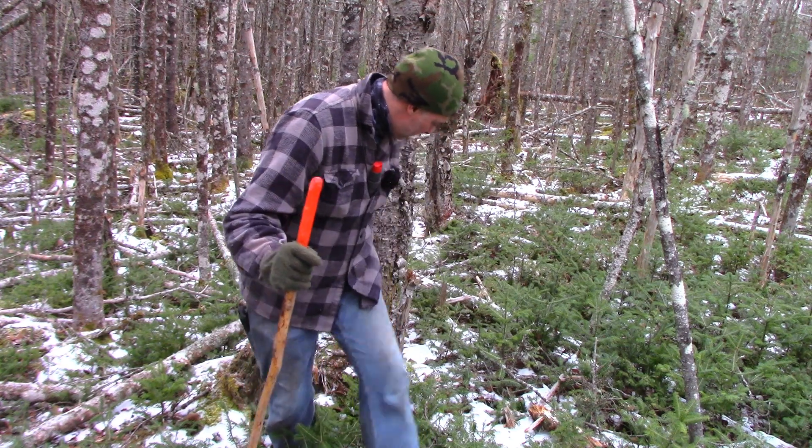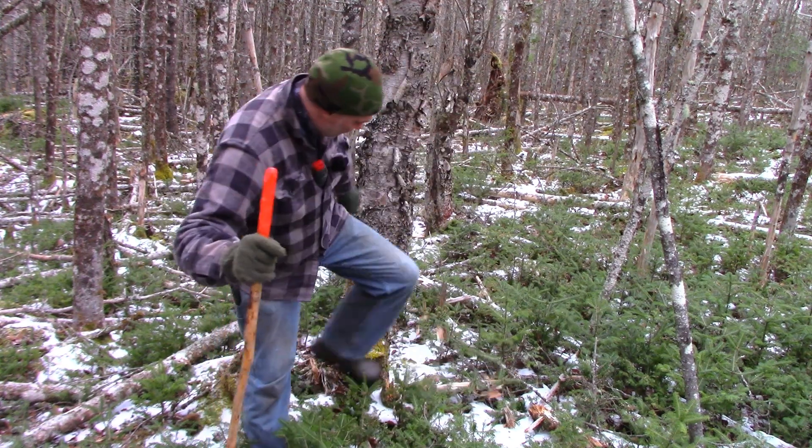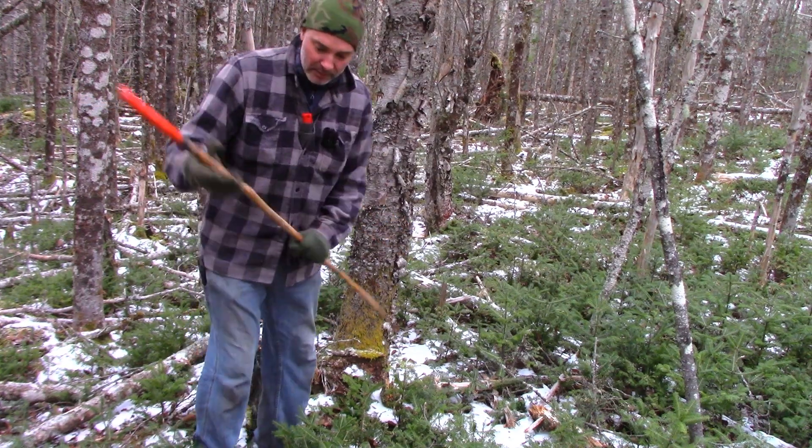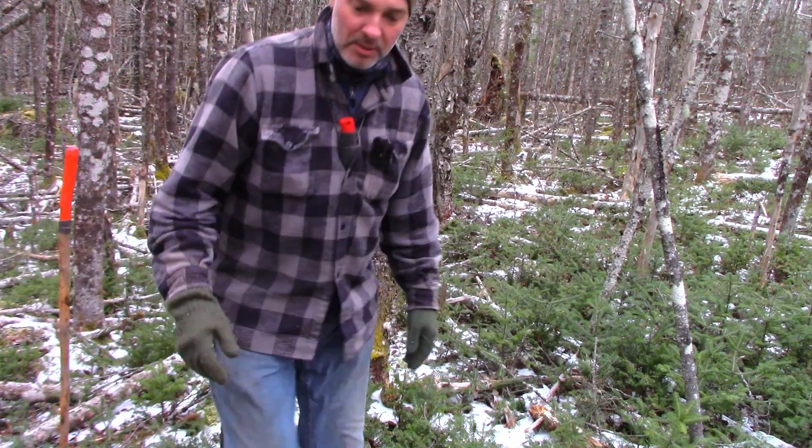I'm going to bring the camera in and show you the general idea here. I thought I'd build it against this tree here because that's just like a natural back of a chair. Let's bring the camera over a little bit so you can see what I'm doing.